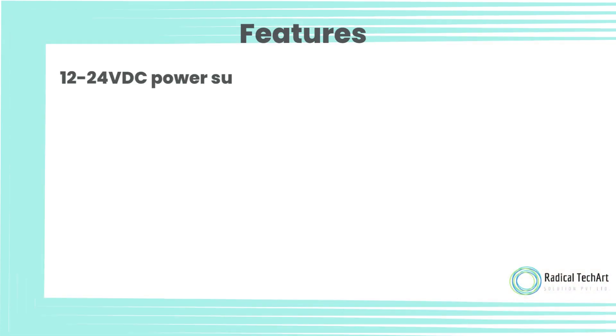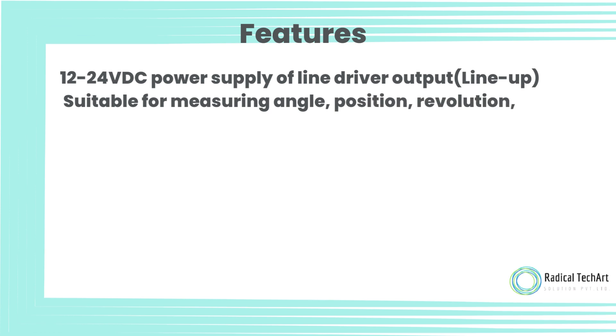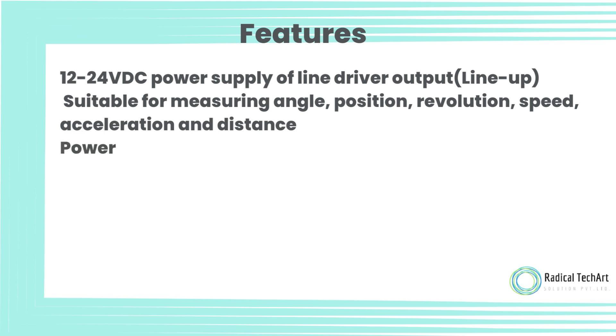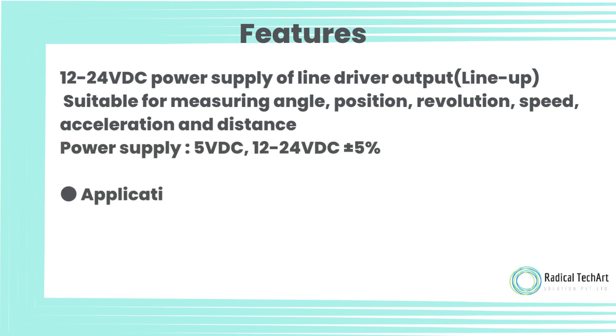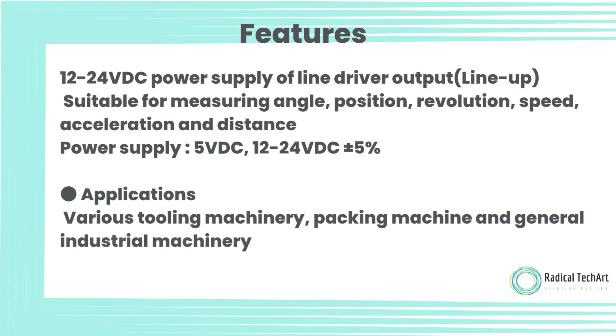Features: 12–24 volt DC power supply with line driver output. Suitable for measuring angle, position, revolution, speed, acceleration, and distance. Power supply: 5 volt DC, 12–24 volt DC plus or minus 5%. Applications include various tooling machinery, packing machines, and general industrial machinery.